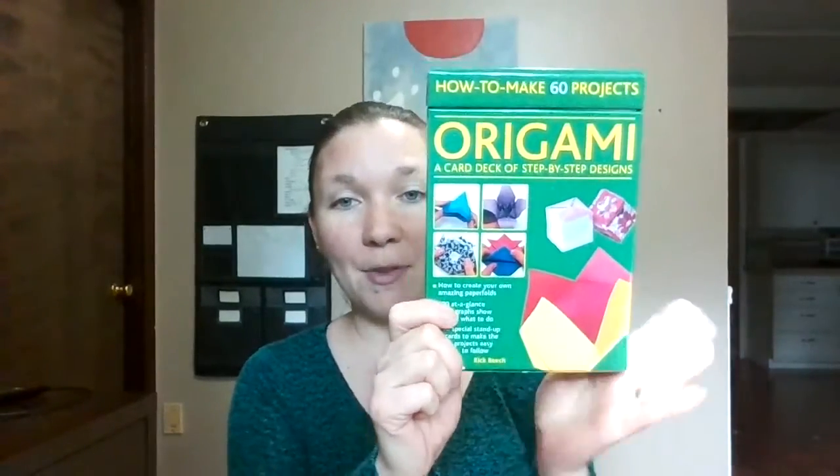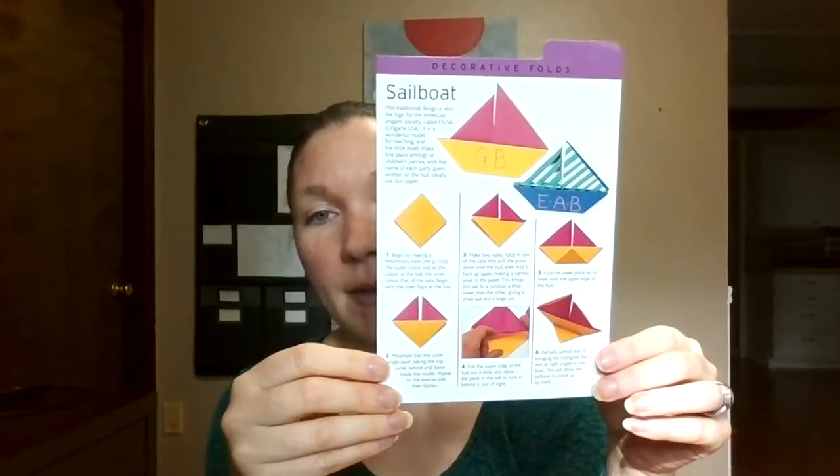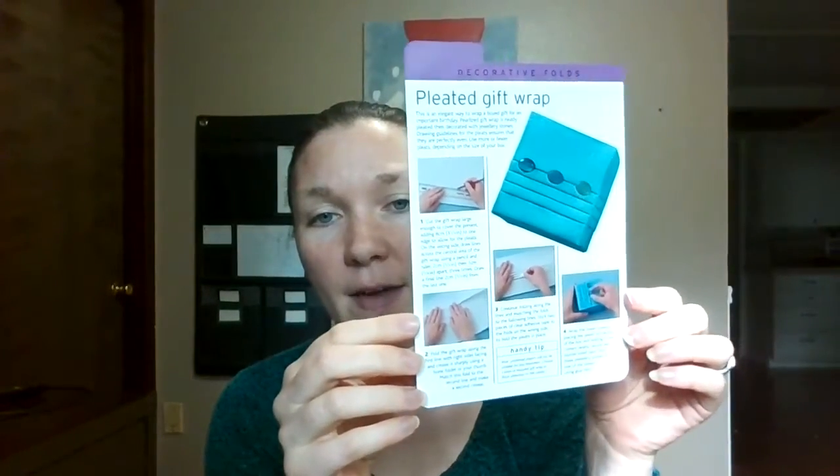I'm sure the origami set was a find at a thrift store. Each card in there has the step-by-step directions, and the simpler ones have another direction on the back so you can do a couple of different things. The kid has really, really enjoyed the origami. I will say that some of them involve a lot of me doing the folding and then them folding down the other side to match, so we're not to the point where these are independent activities. But we're working on fine motor skills and dealing with frustration and persistence with a somewhat challenging task, and so far they've been really good.